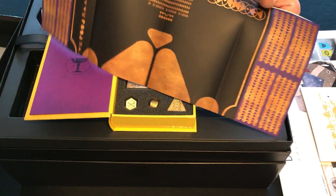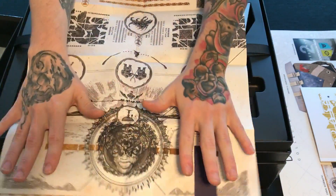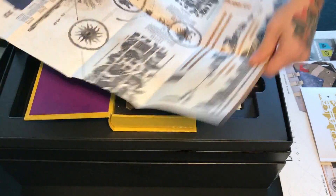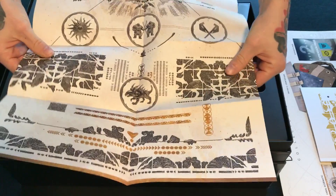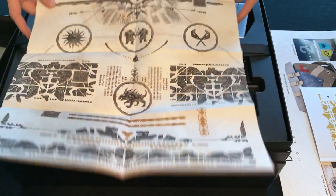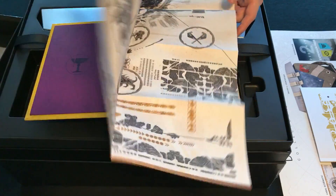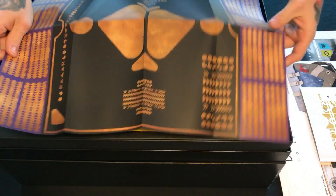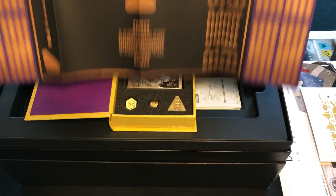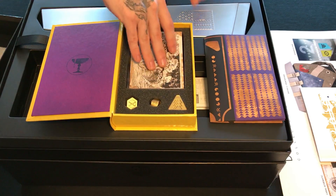On top of that you have this really fancy — I don't even know how to describe it — it's almost like a fabric paper. It feels really weird, like there's a type of wax over the top of it. You'd have to hold it yourself to understand what I mean, but it basically shows off details of the Leviathan Raid. I was honestly more amazed by the way the paper felt than anything else.